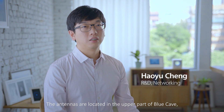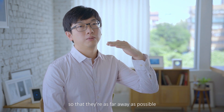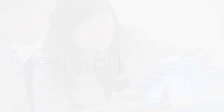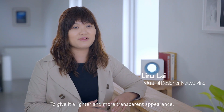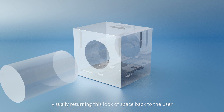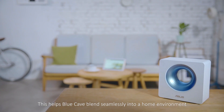The antennas are located in the upper part of Blue Cave, so they are as far away as possible from the circuit board in the bottom part. This avoids interference and ensures the best possible Wi-Fi signal. To give it a lighter and more transparent appearance, we created a cave opening in the center of the product, visually returning this look of space back to the user. This helps Blue Cave blend seamlessly into a home environment.